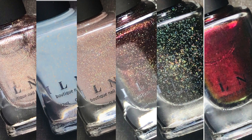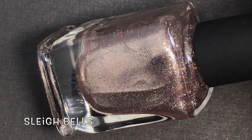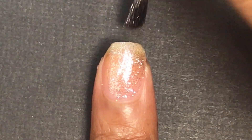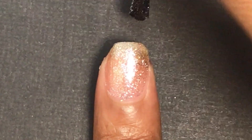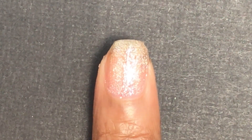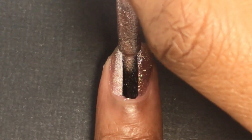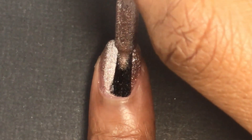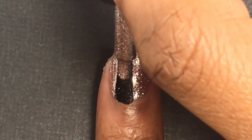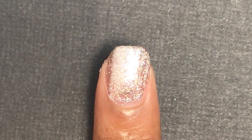First off is Sleigh Bells. This is a champagne ultra metallic nail polish. This shimmering metallic beauty has lively holographic micro flakes throughout layers of reflective silver pigments, leaving a standout finish of sparkling brilliance. You'll need two to three coats depending on the length of your nails. I ended up doing three coats for the pictures but only two coats for the video. Really great formula — no running or pooling.